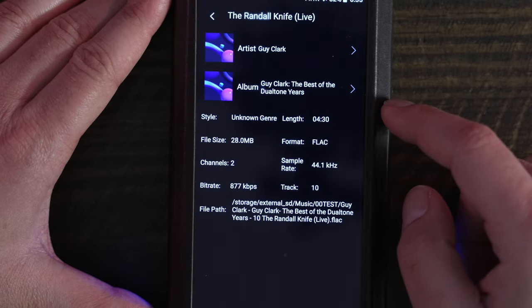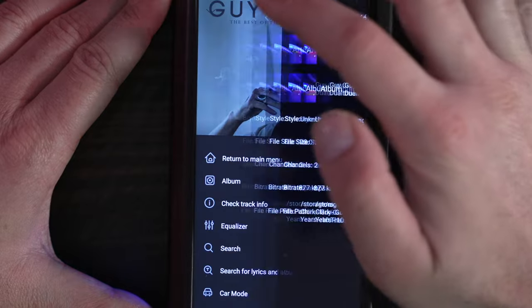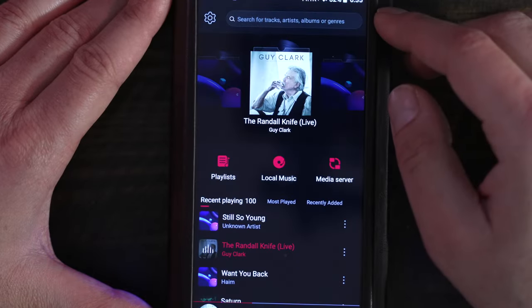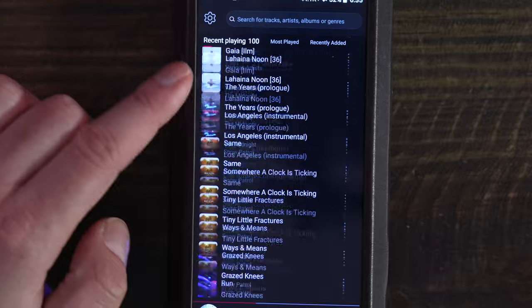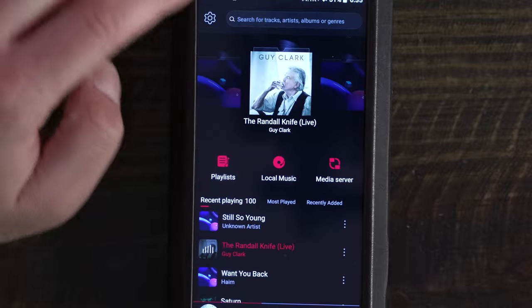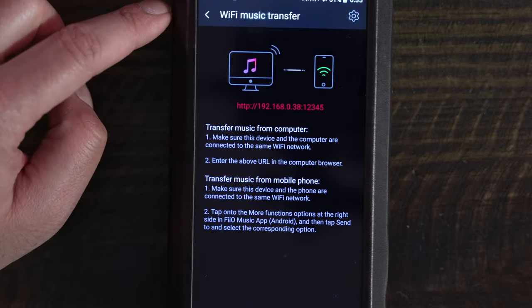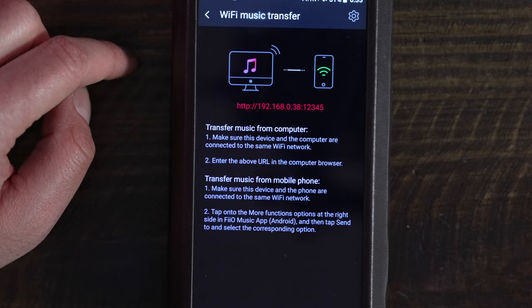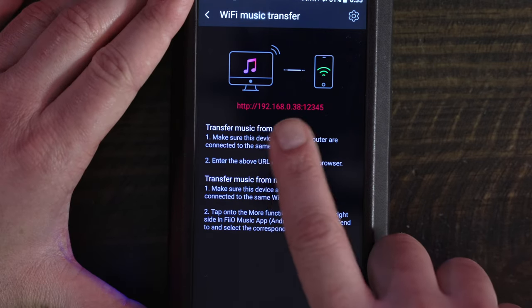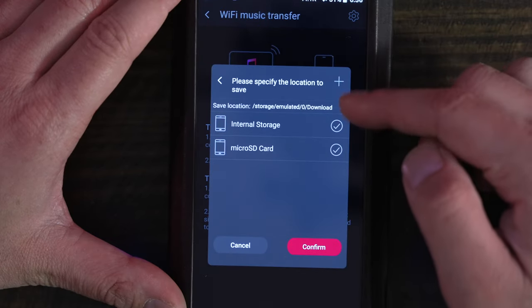You'll also have access to check the track info for the track that is currently playing, which shows exactly where a particular track is stored. If you go to the homepage of the FiiO Music app, you'll see the most recent 100 tracks that have been played along with the track that is currently playing. If you click on the settings icon on the top left, you'll have access to several items: you can change the background choosing among several presets, or add your own background from a file stored on the player. You can also transfer music from your computer to the M17 via Wi-Fi music transfer.